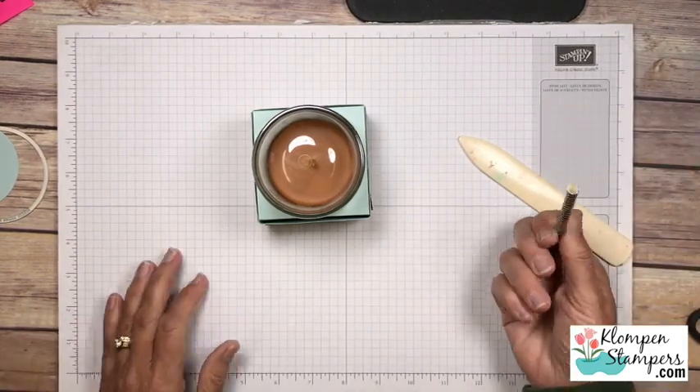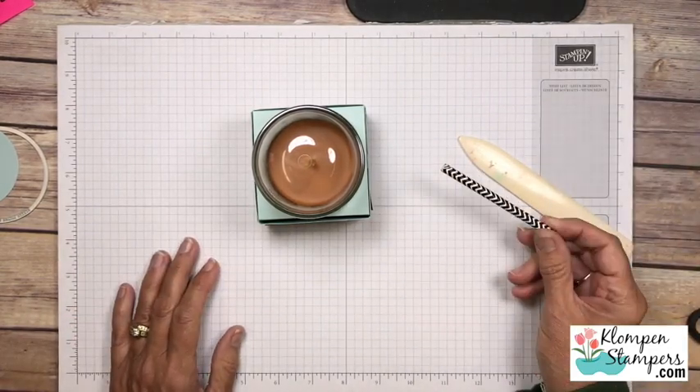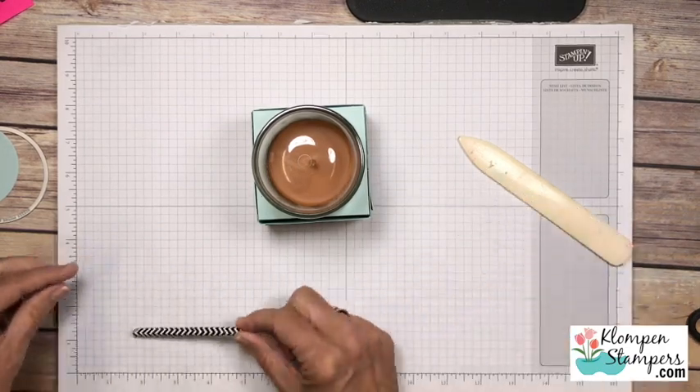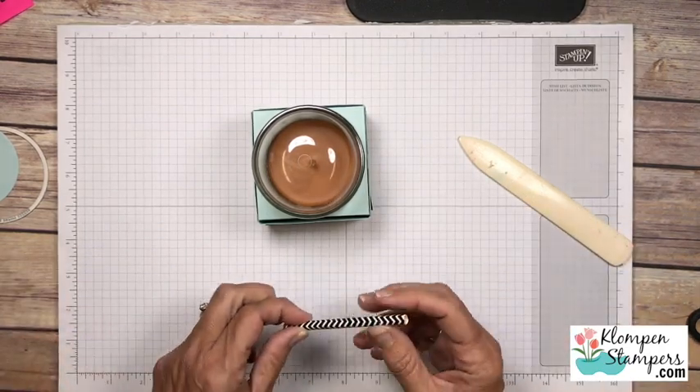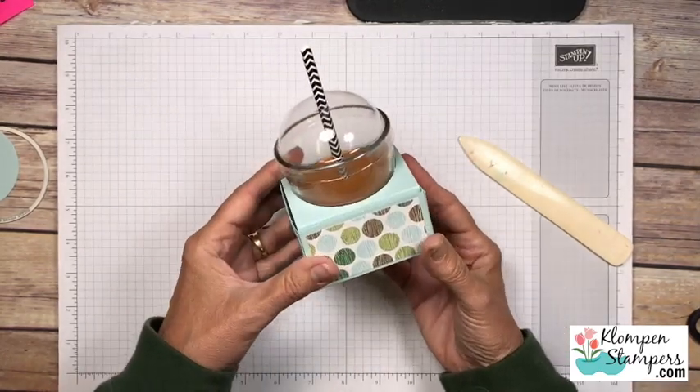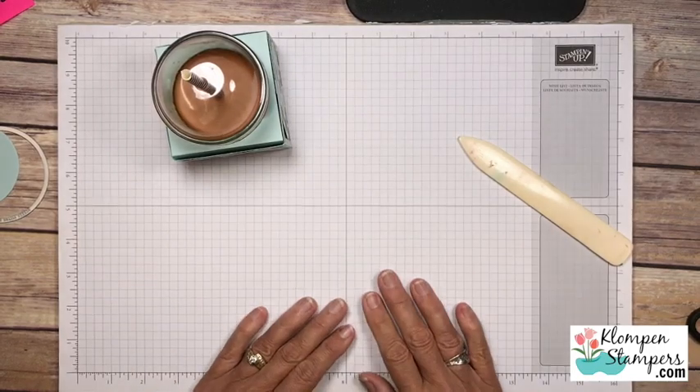Next I'll show you these paper straws - I ordered these on Amazon, they're super cheap. I cut it down, I think it's at three and a half inches, so that can go in there. Doesn't that just look adorable?